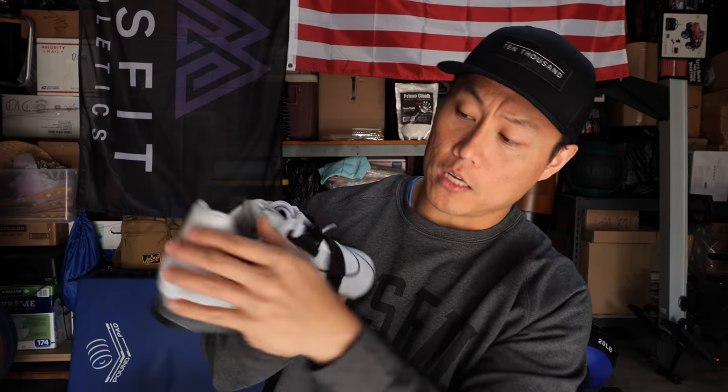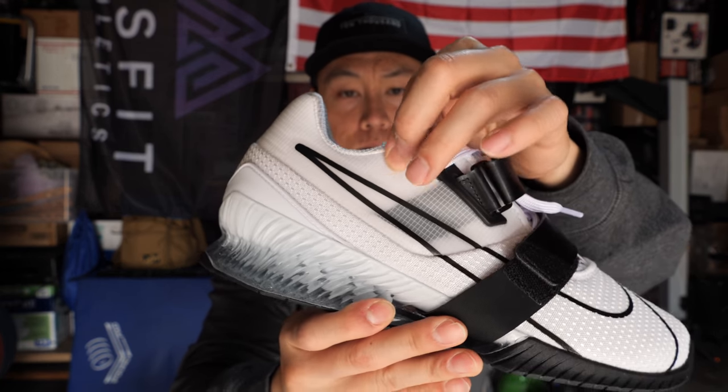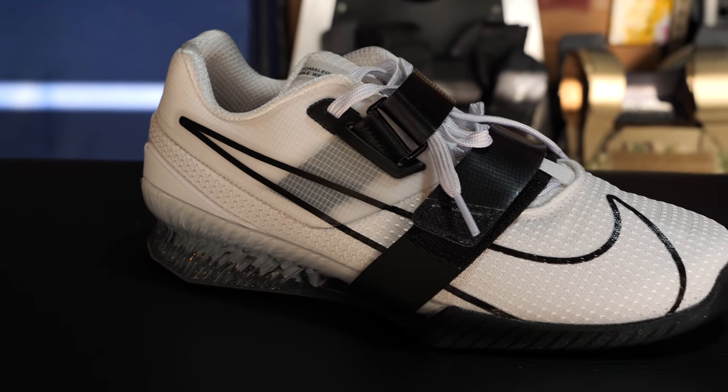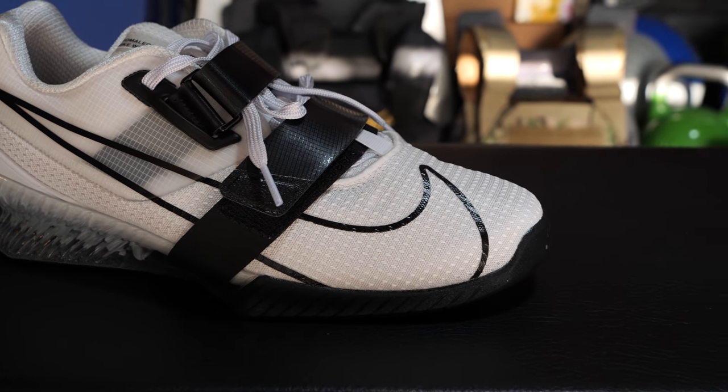The tongue is padded and has the same fabric as the toe box. The ankle collar is more of a nylon-type material — harder, kind of plasticky, but has that ripstop look to it, so we'll see how it holds up over time. I did notice a little bit of heel slip with these.